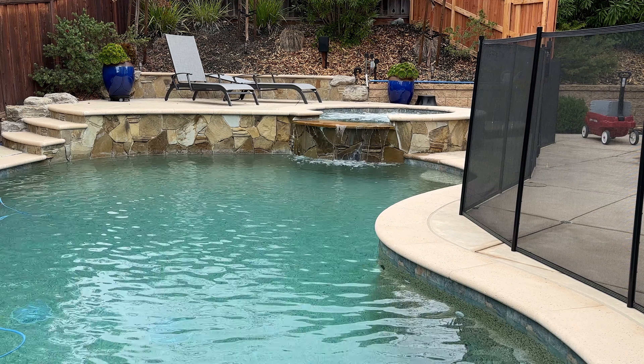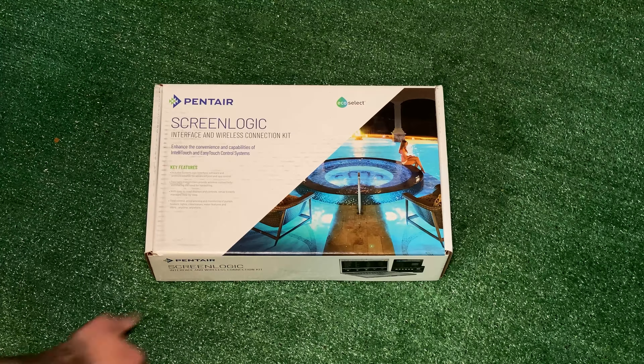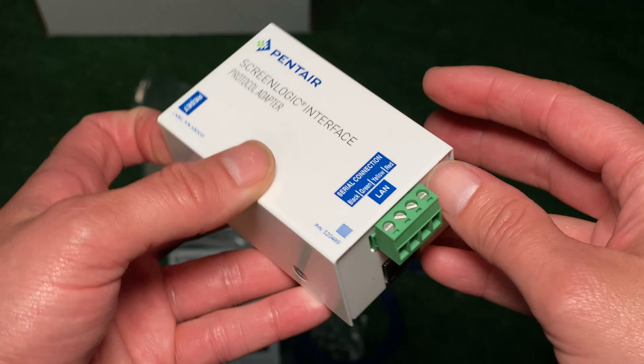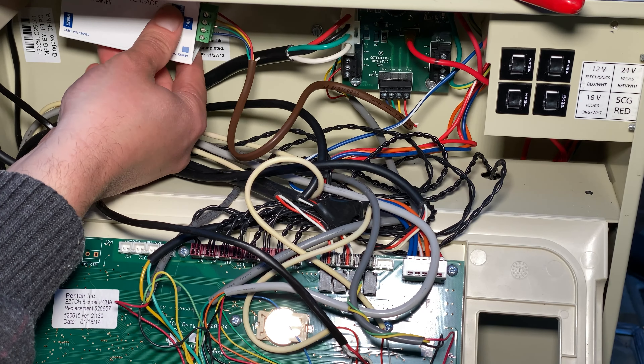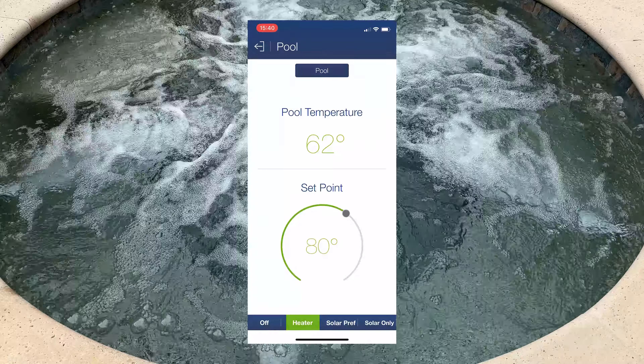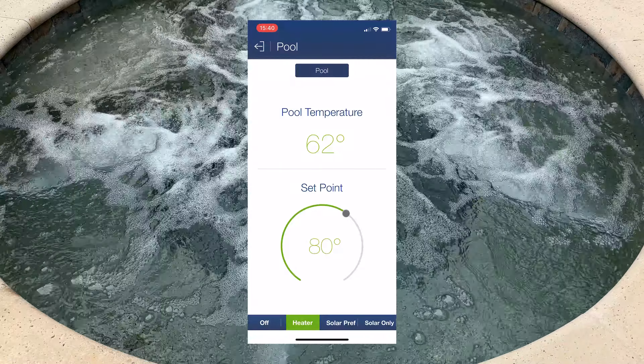If you want to learn more about controlling your outdoor Pentair panel, I have a video on that. I also have a video coming on how to install Pentair ScreenLogic so you can control your entire pool from your phone. If you liked this video, please subscribe for future pool content — see you in the next video.